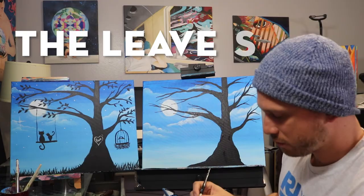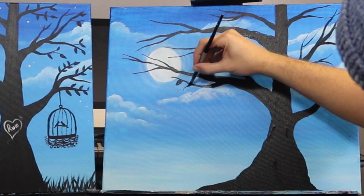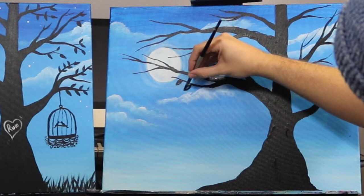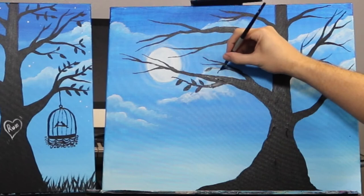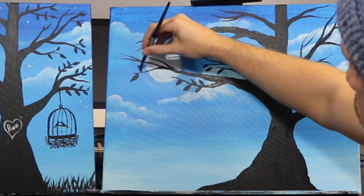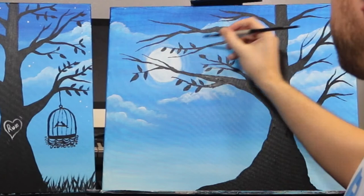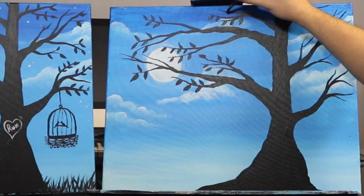For the leaves we're just gonna do them the same way we used to in third grade — a little curve this way and then a little curve coming from the other way, and we fill it in. This branch has about three leaves and then two on the top. The next one has two leaves on the bottom of the branch, one on the end, and a few up here. There's about three on this little branch, quite a few leaves on the next cluster, and a few more on the branches on this side.